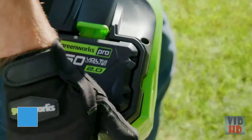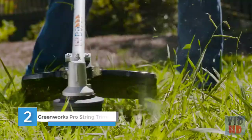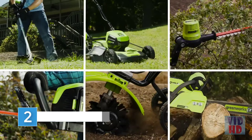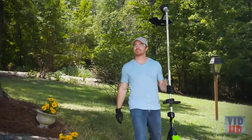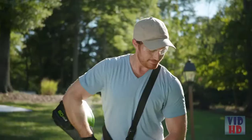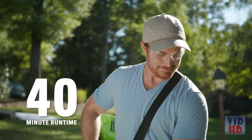Greenworks Pro is the ultimate battery powered outdoor equipment. The powerful 60V battery and revolutionary brushless motor technology provide true gas performance. The 60V 16-inch cordless top mount string trimmer provides the power you need for up to 40 minutes on a 2Ah battery.